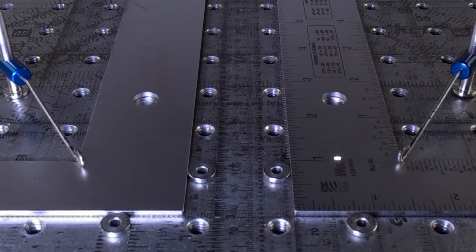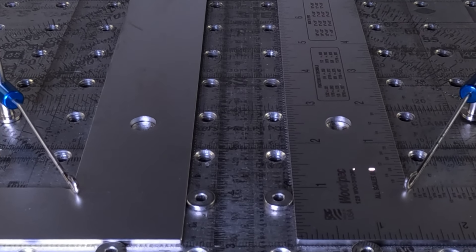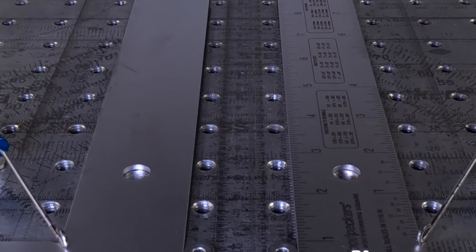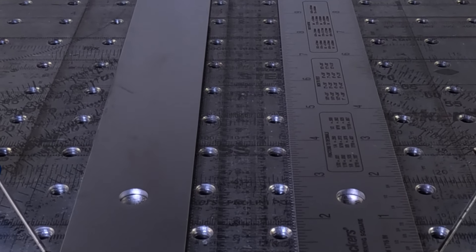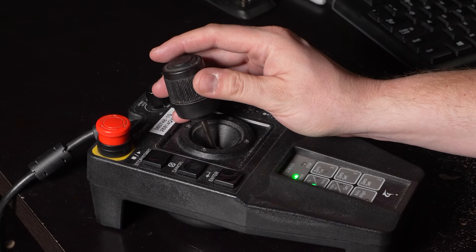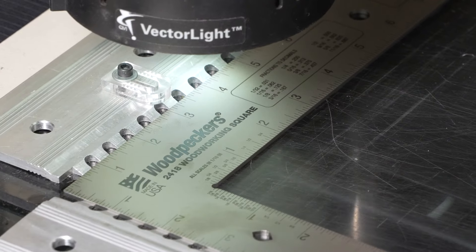After the squares are inspected, they head over to our engraving shop. There, we laser the 16th-inch scales, the center scale, and the handy metric and decimal conversion charts onto the tool. We hold the high contrast markings to a tolerance of four thousandths of an inch over the length of the blade.